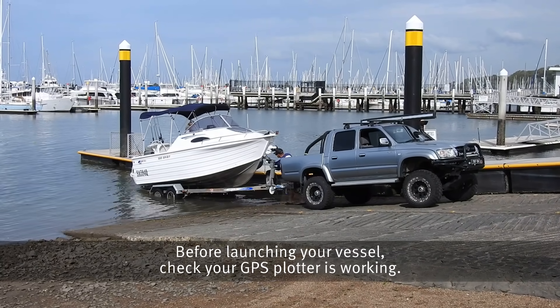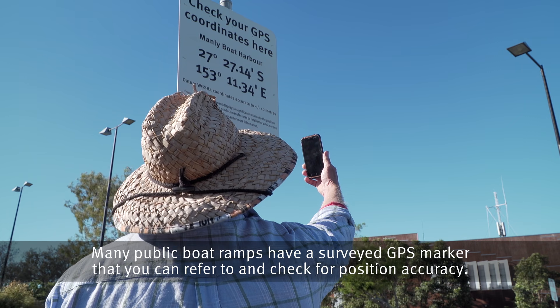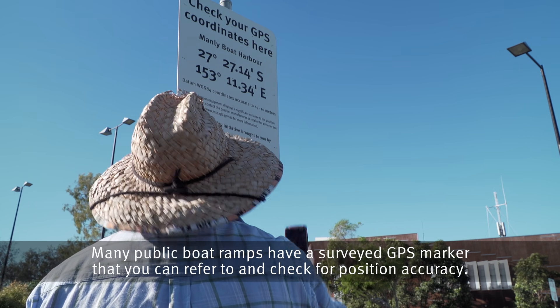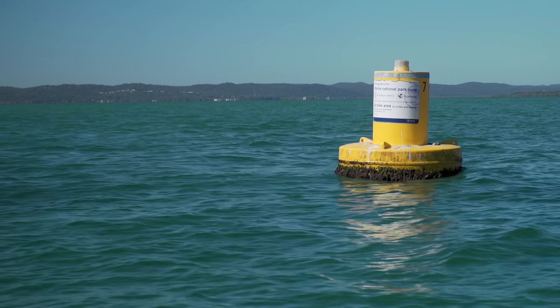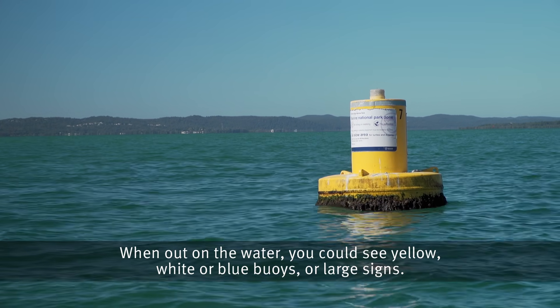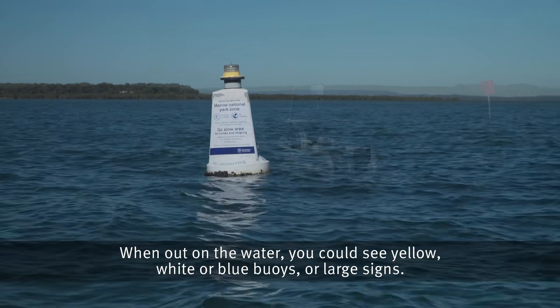Before launching your vessel, check your GPS plotter is working. Many public boat ramps have a surveyed GPS marker that you can refer to and check for position accuracy. When out on the water, you can see yellow, white or blue buoys or large signs.